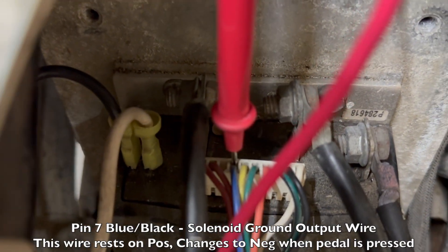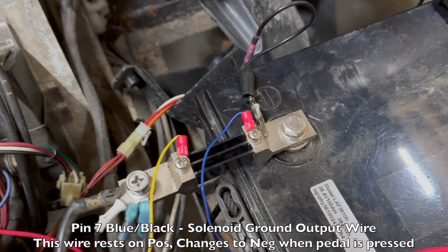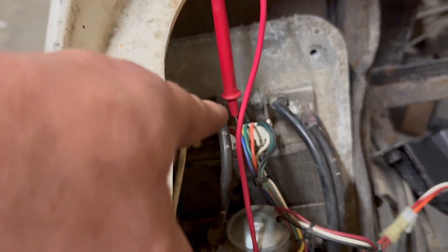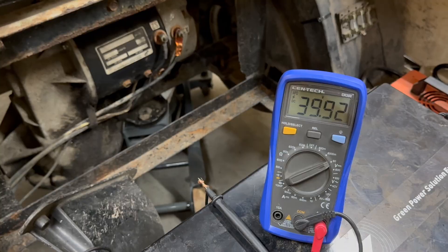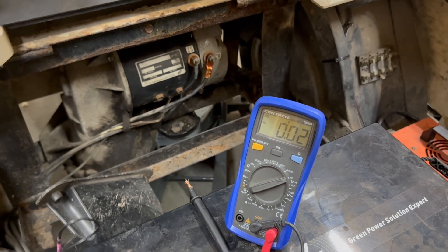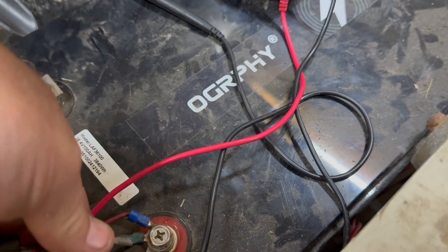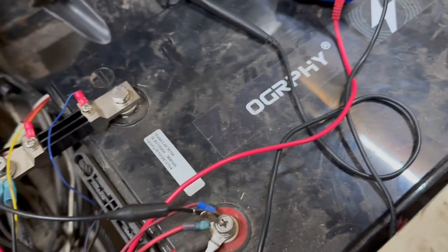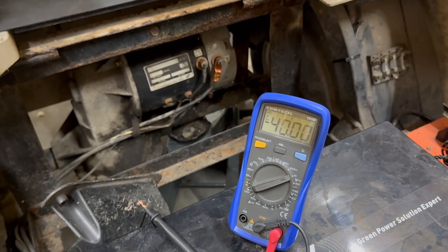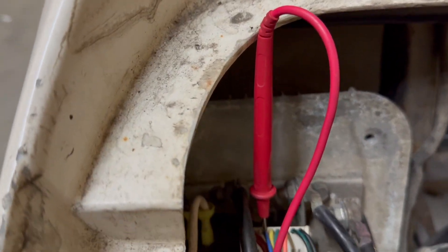Pin seven is the blue wire - this is the solenoid coil wire. This is a little tricky. With my negative going to negative and positive probe on the blue wire, we're showing 39.92 volts. But as soon as we press the accelerator pedal, the voltage drops out. It actually changes from a positive to a negative signal. When on the positive terminal it reads nothing at rest, but as we hit the accelerator pedal it sends a negative 40-volt signal. So our blue wire pin seven is working.